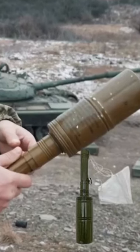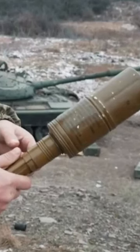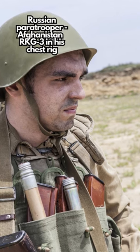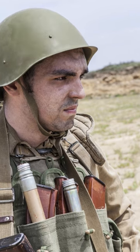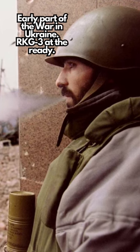When the grenade is thrown, a spring deploys a four-paneled drogue parachute. This parachute stabilizes the grenade in flight and ensures that the grenade strikes the target at a 90-degree angle, maximizing the effect of the shaped charge, which could penetrate 5 inches of rolled homogenous armor.